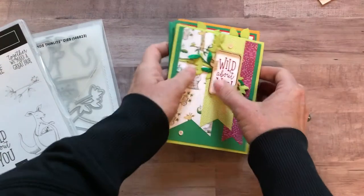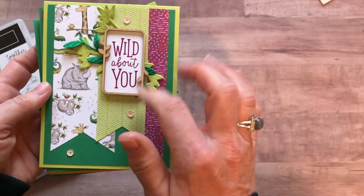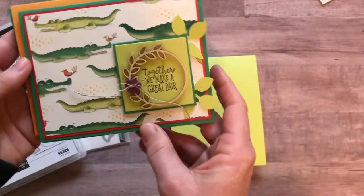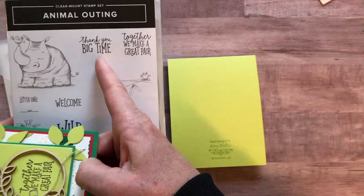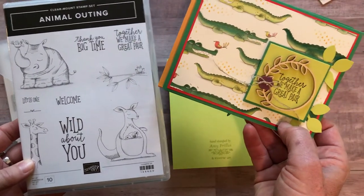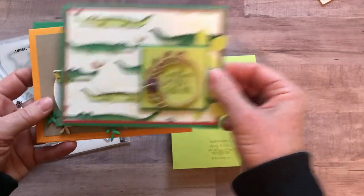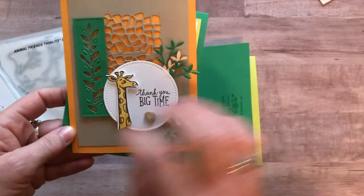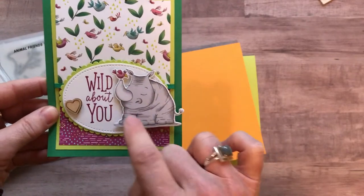Let me show you the cards we'd be making in this class to go. Here's the first one: 'wild about you' with awesome frames elements — those are going to be included in your class with some fun leaf ribbon. You'd make two of that card. This one is 'together we make a great pair,' and if you wanted to change the sentiment to 'thank you big time,' that would fit perfectly in there as well. Then you'd make two of this 'thank you big time' card — I love that cut-out detail. There's so much texture on all of these cards. And then another 'wild about you' with the cute rhino and the little birdie on top of him.